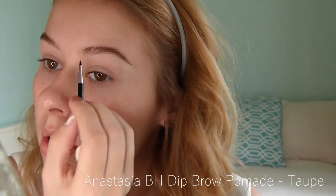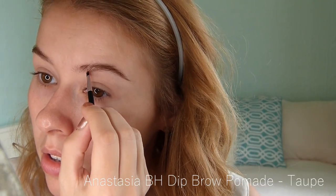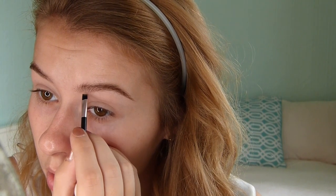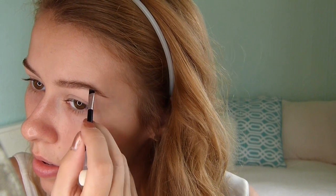So right here I'm just brushing my eyebrows out with a spoolie. Now I'm using the Dip Brow Pomade from Anastasia. This product is very concentrated so I use the tiniest amount. I use a little angled brush, dip it in the product, wipe it off with Kleenex, and then apply it directly to my eyebrows very sparingly.